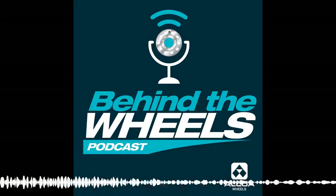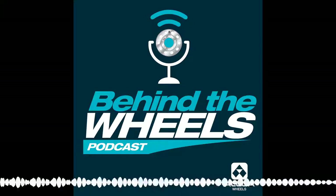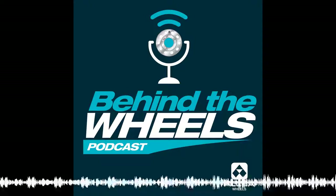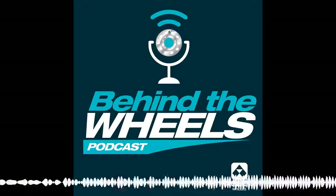Welcome to another episode of Behind the Wheels. I'm Mike Yeagley. I'm Doug Mason. And I'm Dave Walters. Today, we're going to be tackling wheel balancing. There's a lot of interest in the industry on this. Let's start out with some simple definitions. Doug, what is balance?